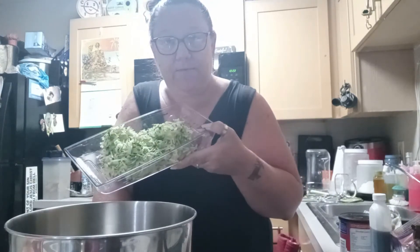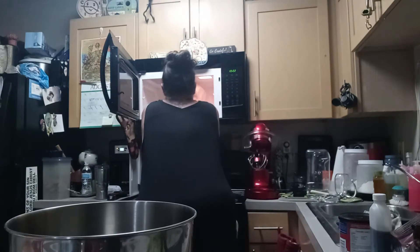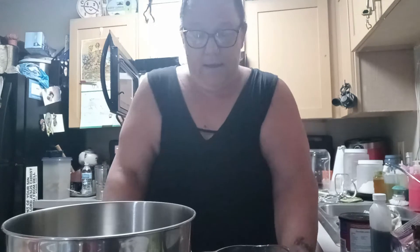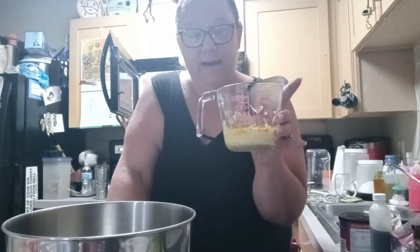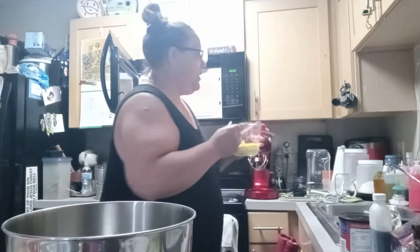We're going to go ahead and get started. Right now we have the oven set at 350 for preheating, and we have our zucchini shredded up and ready to go. And in the microwave we have our butter. For this recipe you're going to need one stick of unsalted butter. I went ahead and put the stick in there and started melting it down.